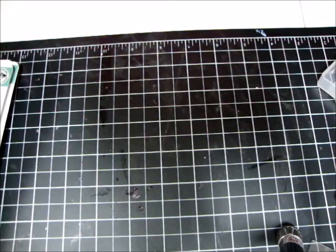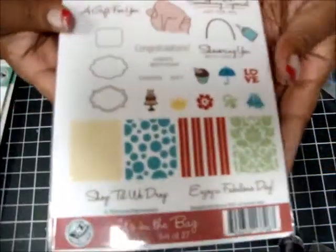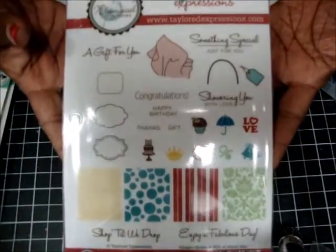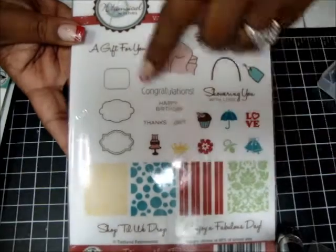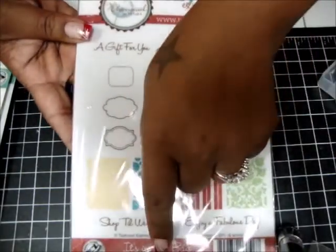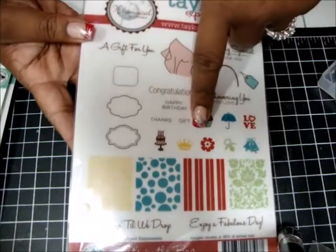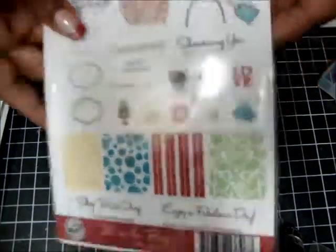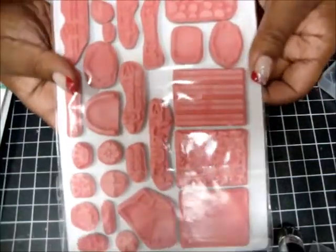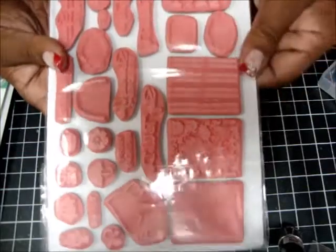My next one is brand new — still in the bag. I love this. Never used it, never even opened it. This one is also going for $15 shipped. You get all these — it's a set of 27 stamps for $15. That's a deal. And again, in the back, they're clean and never been used, still in the package.